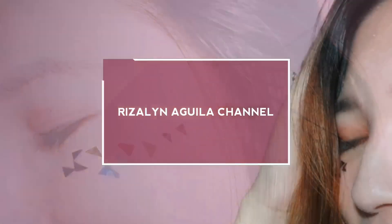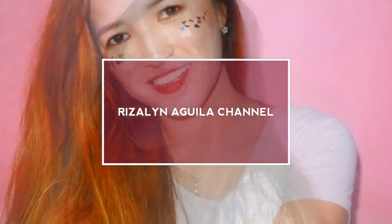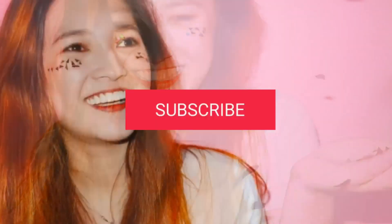Hey guys! Welcome back to my channel! Another video for today. I will show you my Canon EOS M100. So, this is a review of my camera, which I used for about 4 months now. So, I can already do a review since I've been using it for quite a while.